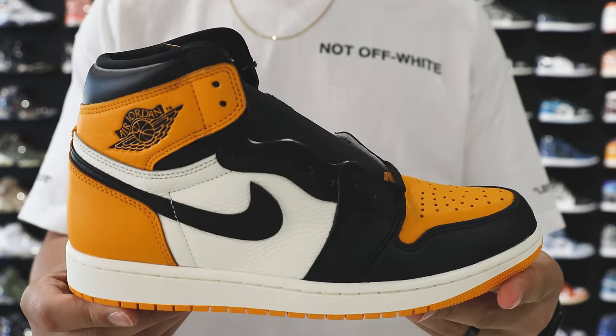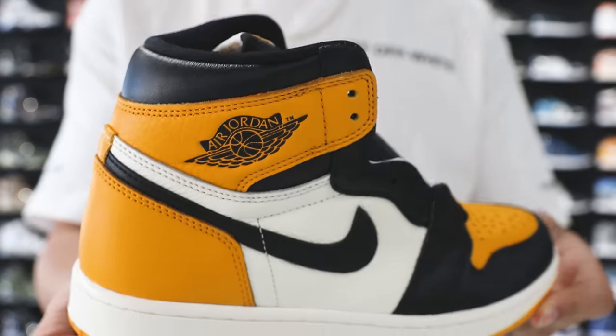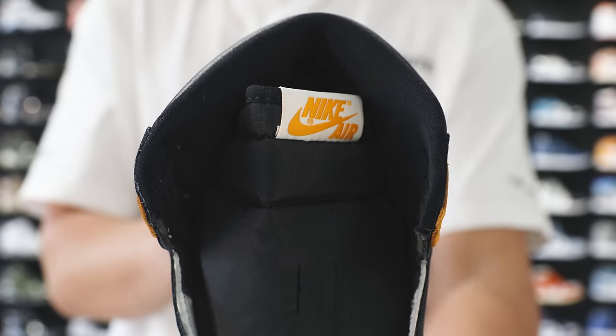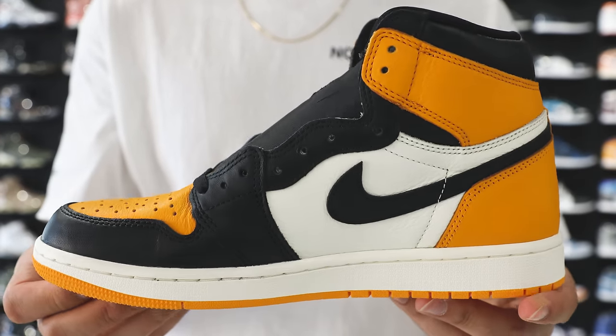Next up on the list — a sneaker I think might be a little bit high, but let me know what you think in the comments — the Air Jordan 1 High Taxi. I think they did a great job on this shoe. So many people are sleeping on it. There's a lot of hype behind Jordan 4s right now, so a lot of Air Jordan 1s are going under the radar and you can get them for just over retail. On other resale markets you might see these around low $200s, and Untied has them priced at $250.